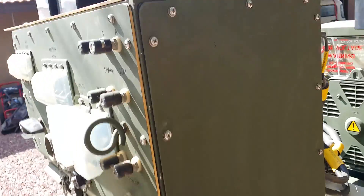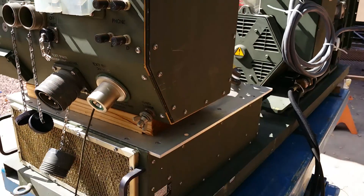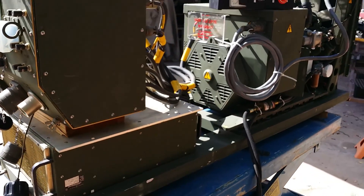Now I'm going to come back over here, turn off the main power switch, and there you go. Runs excellent.